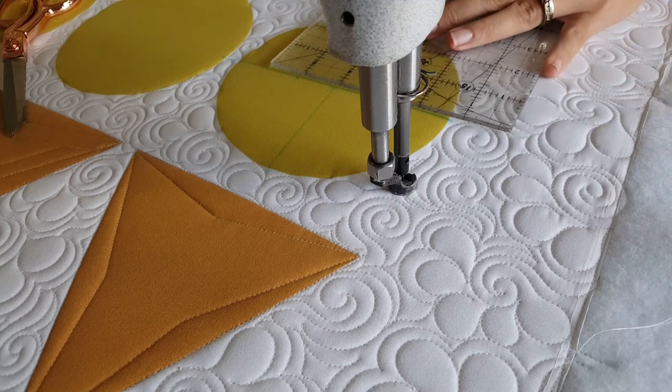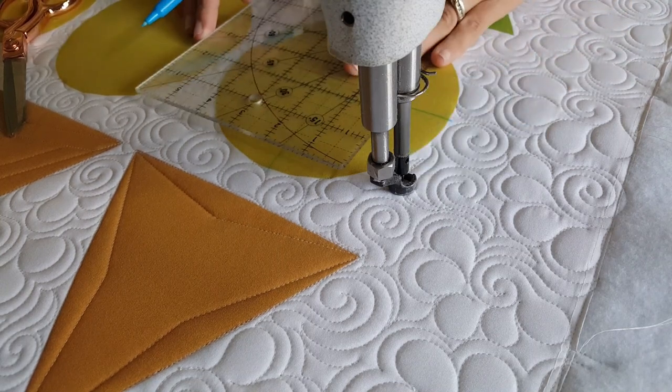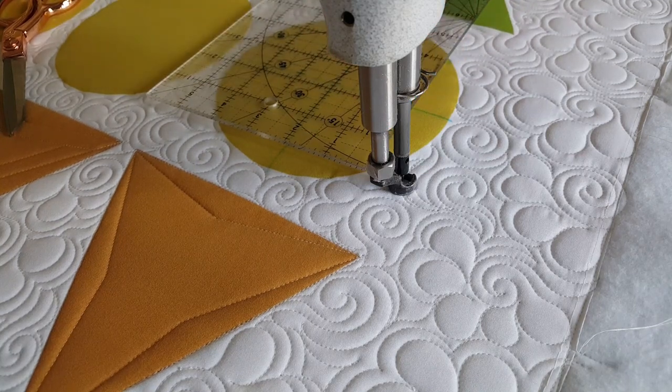Then I'll adjust my ruler and move out to the outside of the block. I'm going to mark an increment that's two inches out from the center of the block as well. Now I'm ready to begin stitching.